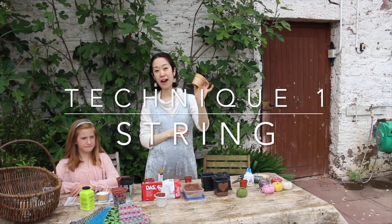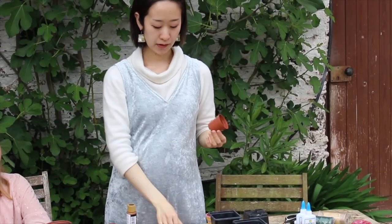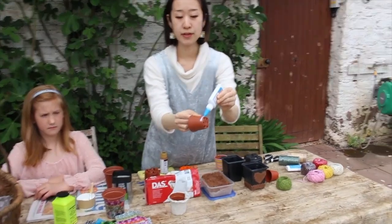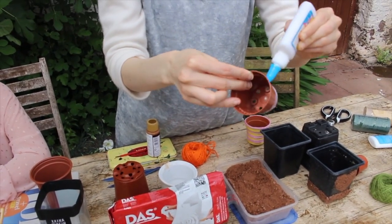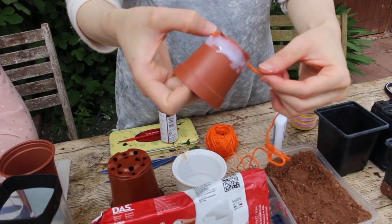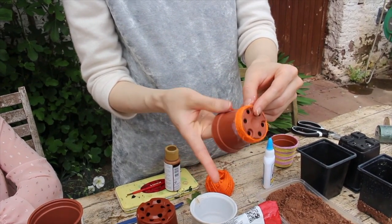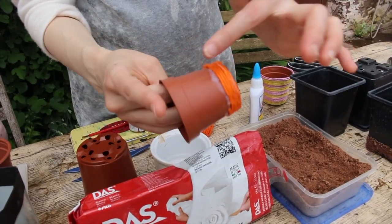First of all, I'm going to show you how to decorate your pot with strings. Get your plant pot ready for this project and you will need PVA glue. Let's start from the bottom. It's a little bit difficult to hold, but just put all the strings on the surface. Make sure each string is attached well on the surface.